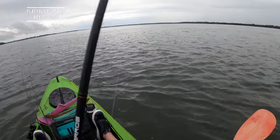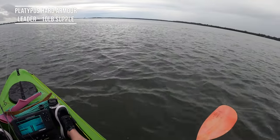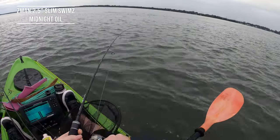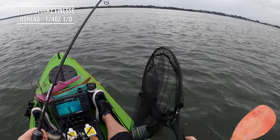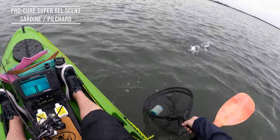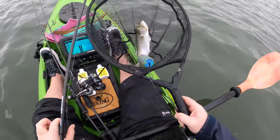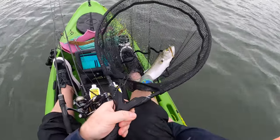Or a bream? Oh there's a tailor - you beauty! We don't mind a couple of tailor. Feels like a decent fish too. Come here mate. That is a nice tailor on light gear - that was good fun! Nice tailor on the slim swims, pinned in the corner of the jaw on that Headlocks Finesse. Beautiful - let's put the grips on him and see what he measures.